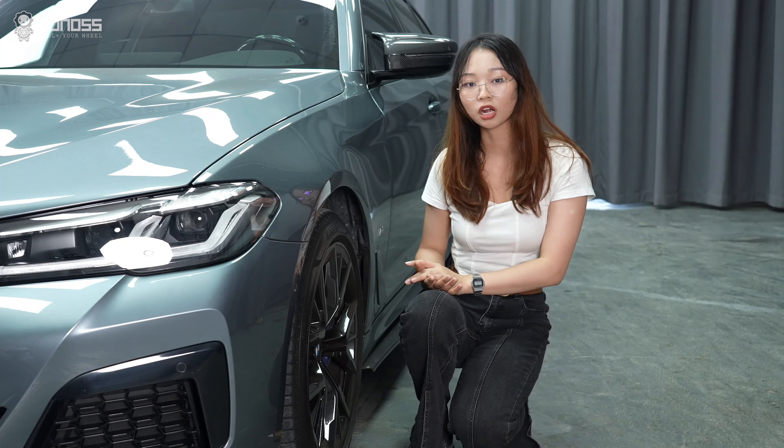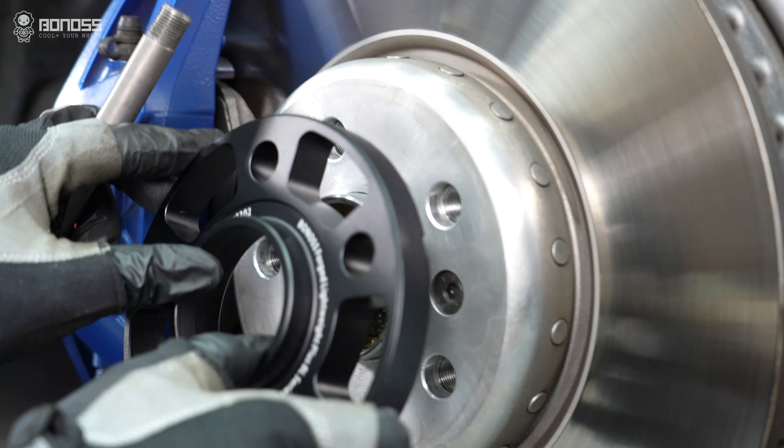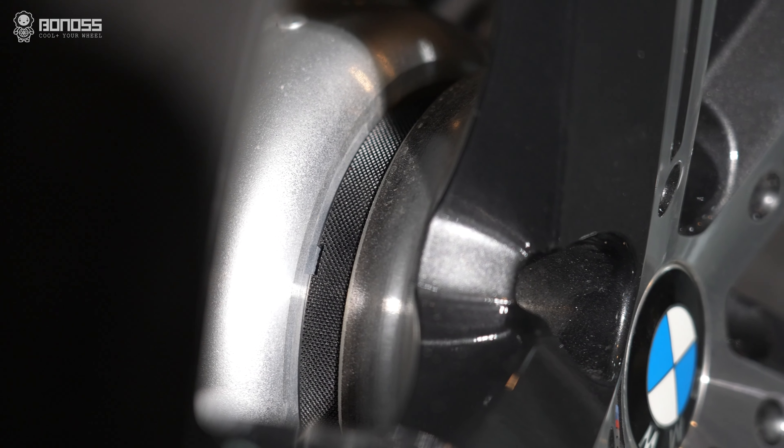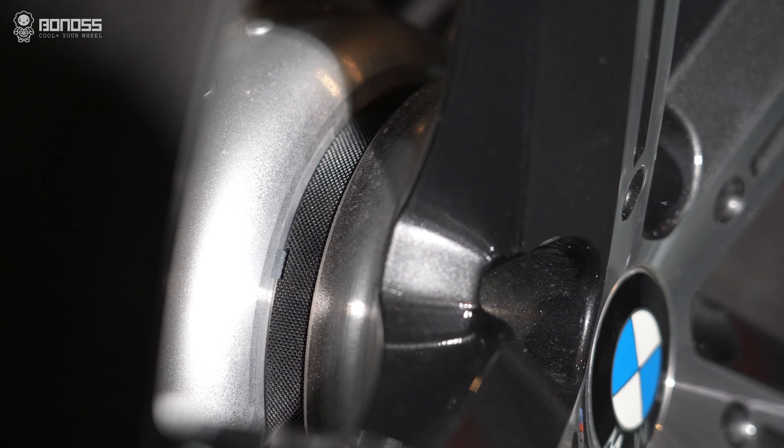How do Bonoss wheel spacers work on BMW? Installing wheel spacers on BMW X-Series is a common option that most people will choose.